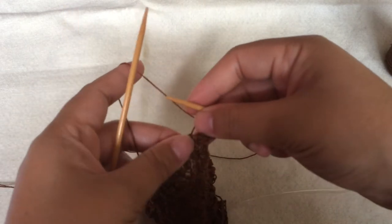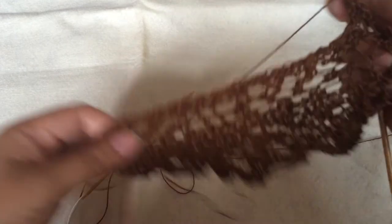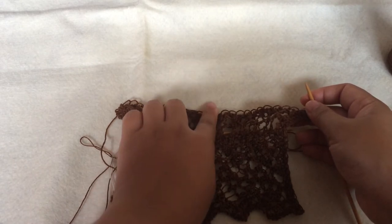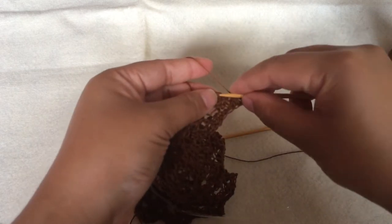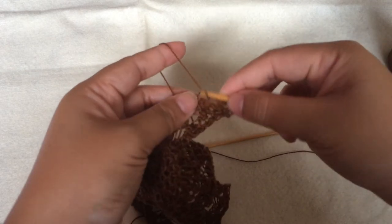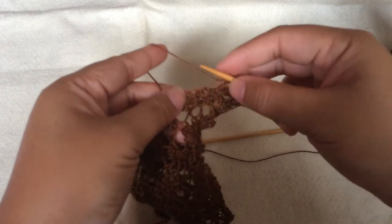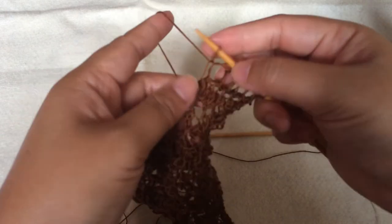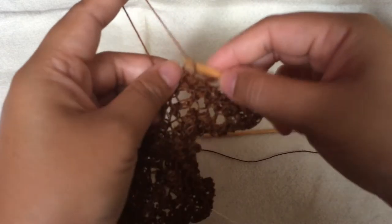For each yarn over, you just pick up one stitch, except the one stitch in the middle around that part. Because of the loopy edging it's quite easy to pick up — just another one and another one, and you go on and continue until you reach the middle.